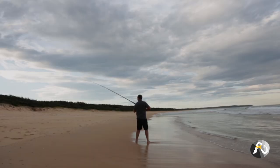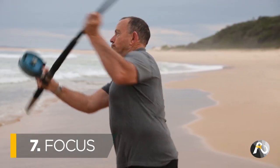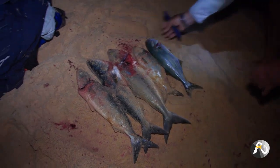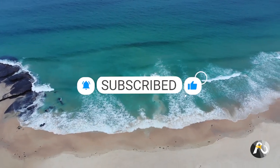But before we jump into it, make sure that you check out rogersfishing.com, Australia's newest online fishing community. Roger's Fishing is packed with a huge ever-growing resource of step-by-step courses, instructional videos, and live question and answer sessions with me and loads more. Whether you're an absolute beginner or have been fishing for decades, there's something for everybody. If you haven't already, hit that like button, subscribe and let me know in the comments what you think.